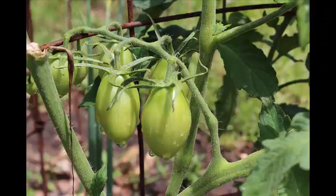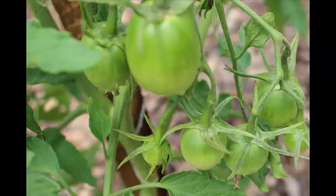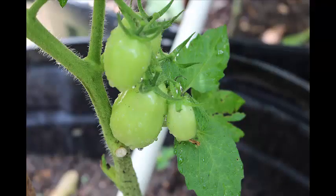Even though the rains kind of messed up the tops of the tomato plants, there are lots of beautiful little tomatoes. We're just hoping there was nothing in that rain that hinders the growth, because as you can see these tomatoes are lovely. So that's just a little bit of the tour of Deep South after the rain. Thank you guys.